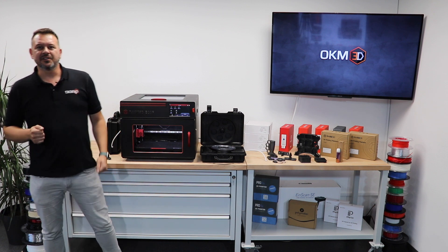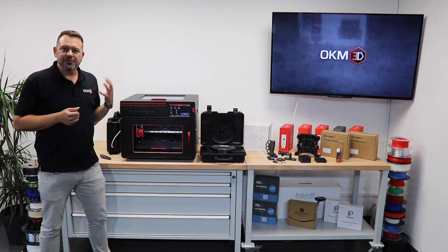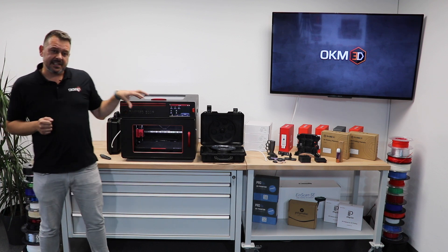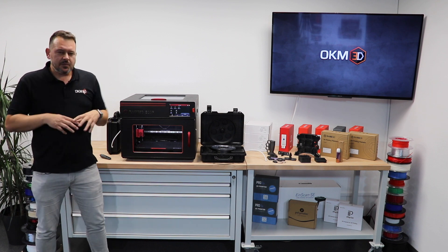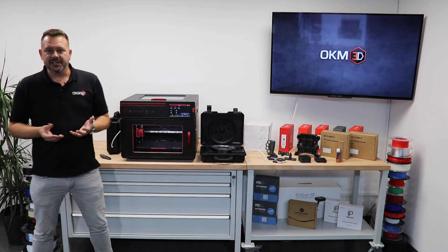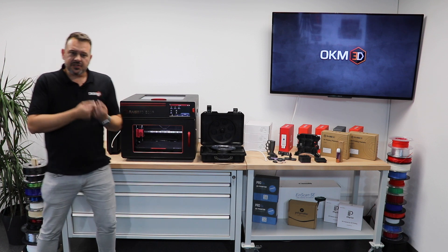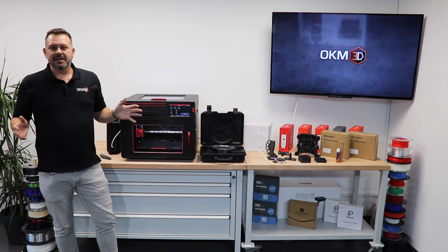Hello everyone and welcome back to the OKM 3D channel. Today we are going to have an overview of the new Raise3D E2 CF. This is a very exciting machine. CF stands for carbon fiber, but we can generalize it to fiber. With this machine we are going out of the pure prototyping that many machines on the market right now are supplying. This machine is made for industrial purposes to create parts that are usable in very different scenarios.